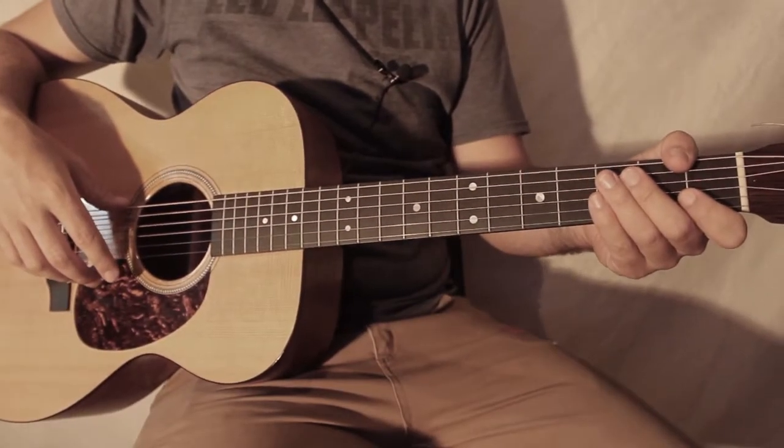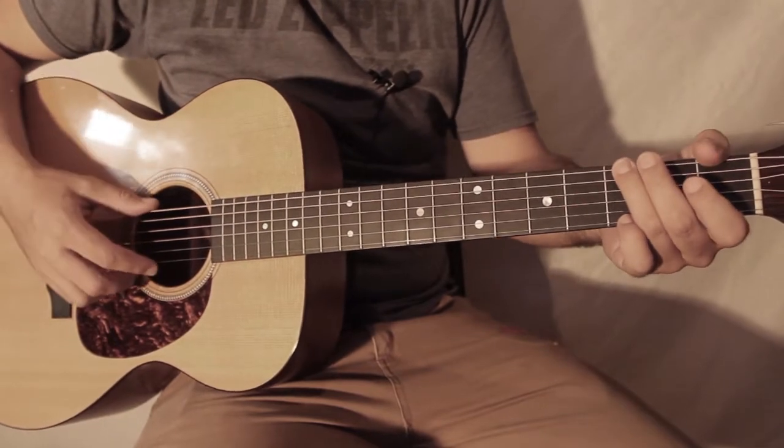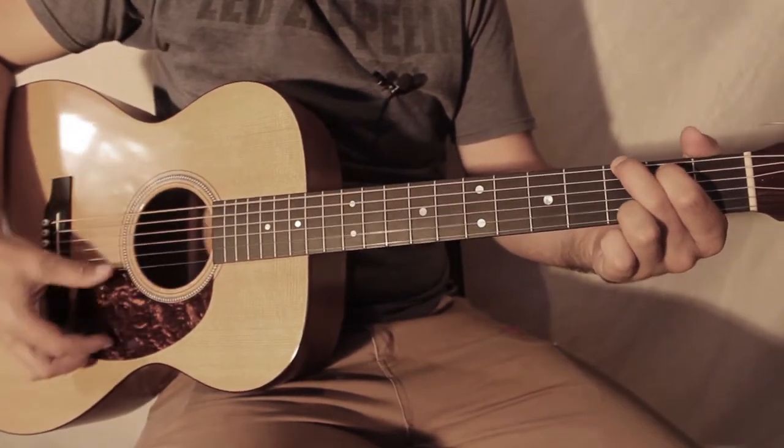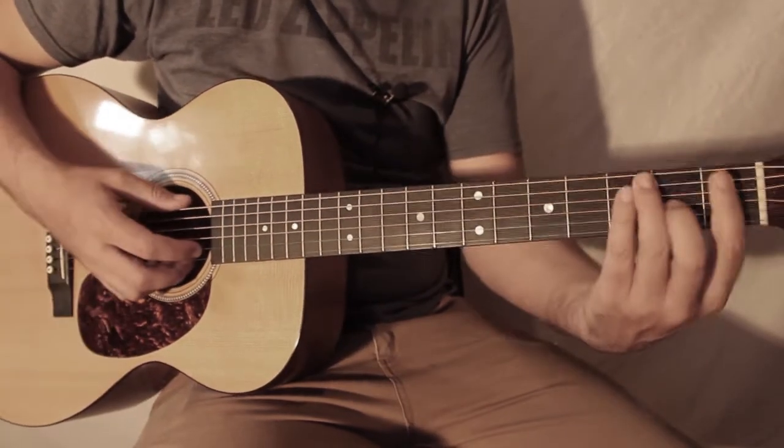Donc c'est parti pour la chanson des Beatles, You've Got to Hide Your Love Away. Voici les accords de la chanson : G, D, F.